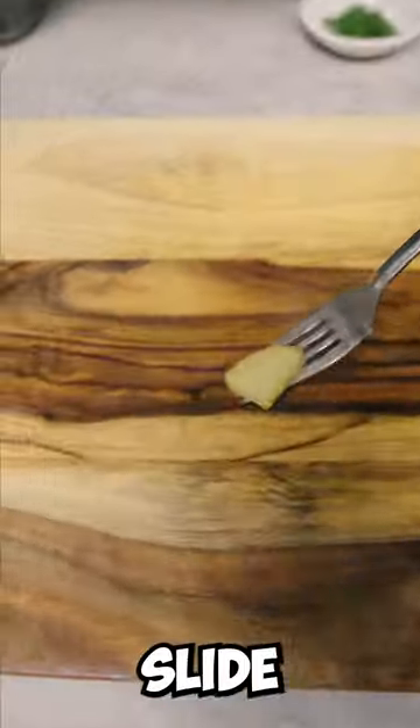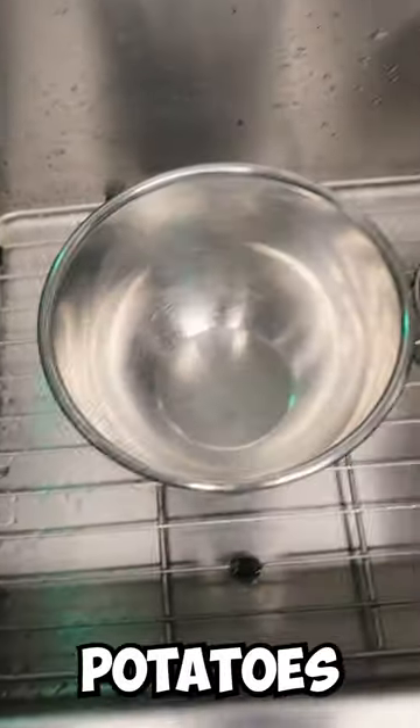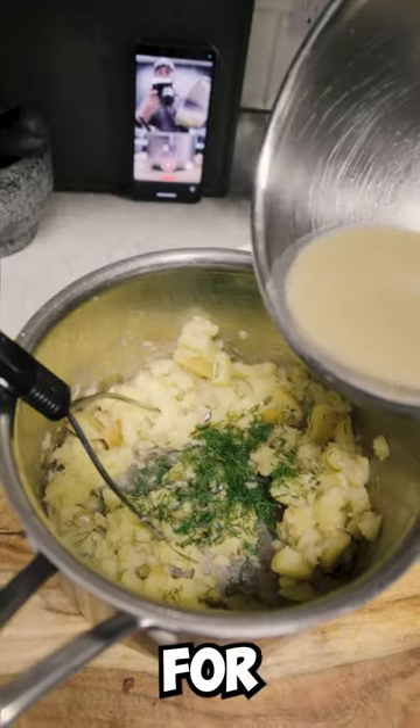Check with a fork — it should slide in like the first time you did the nasty. Strain the potatoes into a bowl. You may need more juice for the next step.